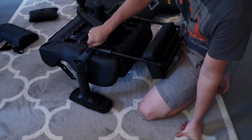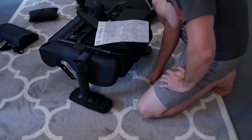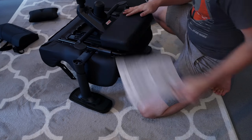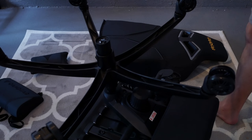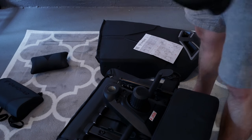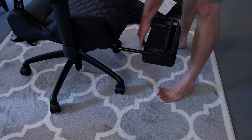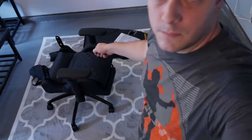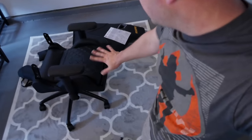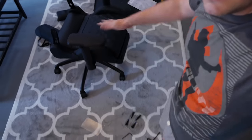We're about eight minutes into putting this thing together. I've never done this before, so we're looking specifically at the instructions and getting a good time frame. This is the part where a lot of chairs will either be problematic or not. It seems a bit unusual to put it together this much and then attach the back — most chairs you put the back on first — but let's find out.